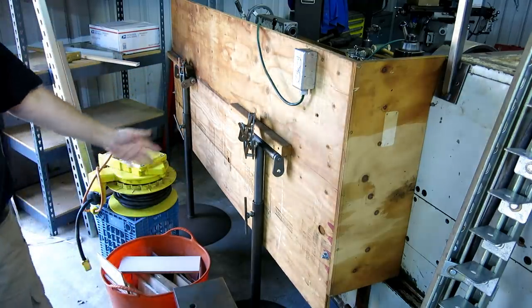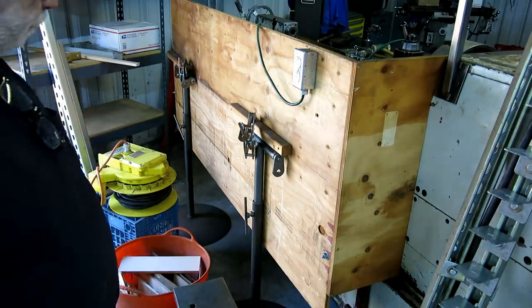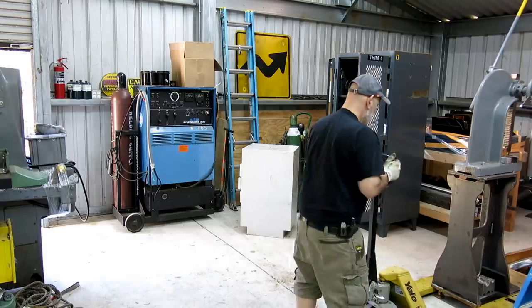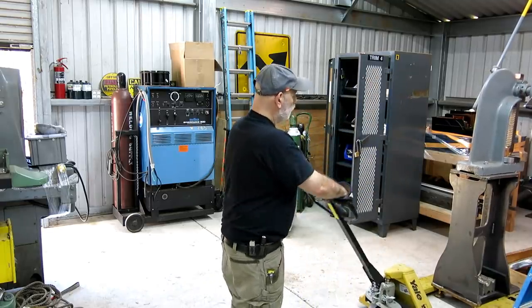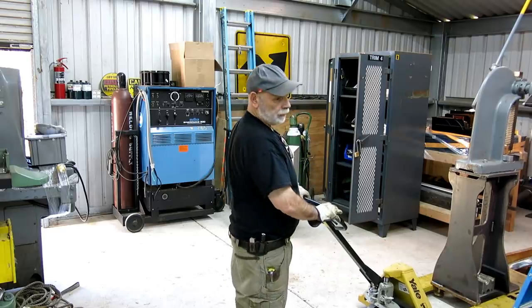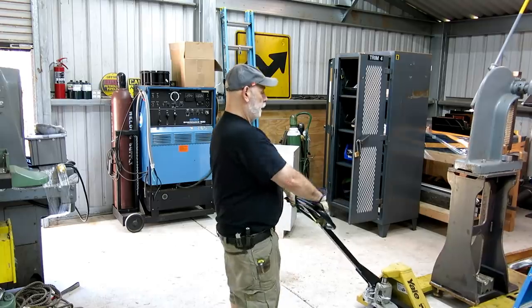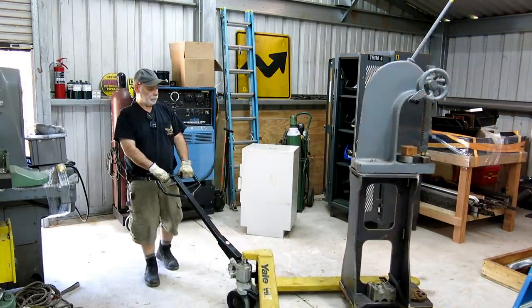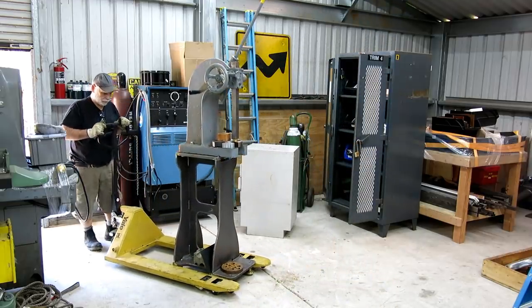That's the next project coming up and we'll go through that — it'll be on the next installment of putting the shop back together. A little pro tip: whatever you move, make sure it's either on wheels or that you can catch it with a pallet jack. The older I get, the more I've got to think about material handling problems.